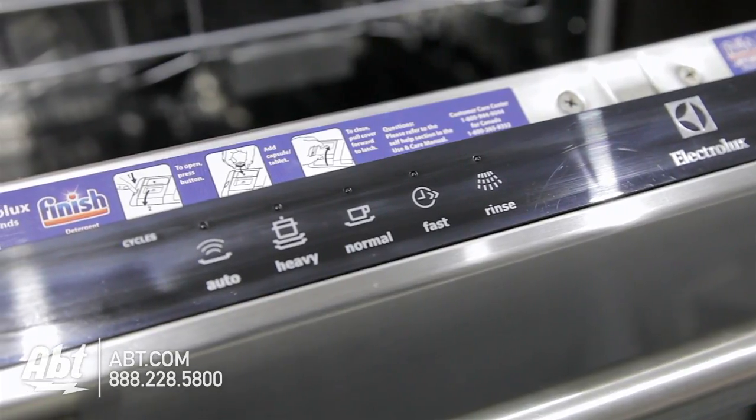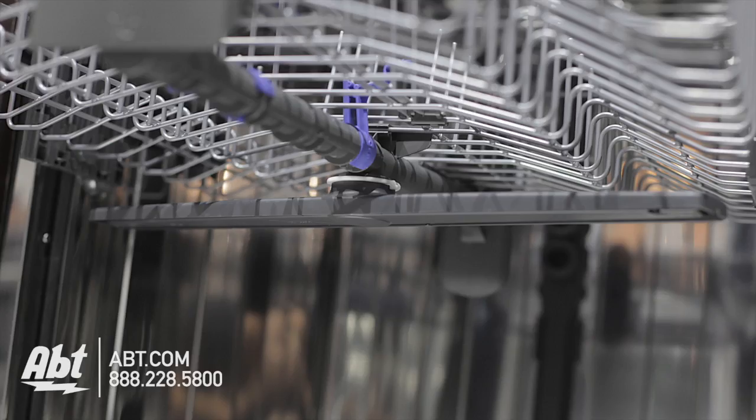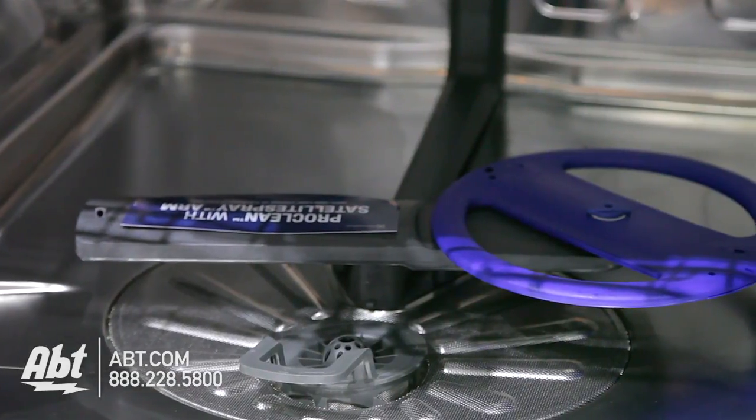It has five wash cycles, including fast wash, a cycle that cleans in just 30 minutes, and several options. The inside has a five-level wash system, stainless tub, and features a satellite spray arm.